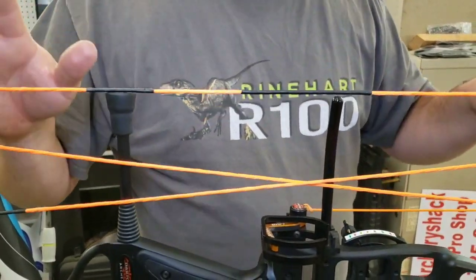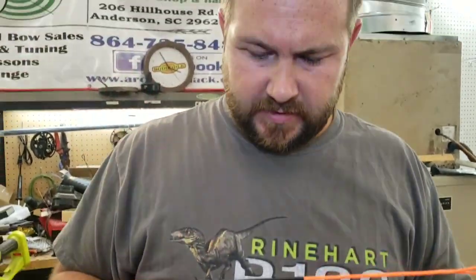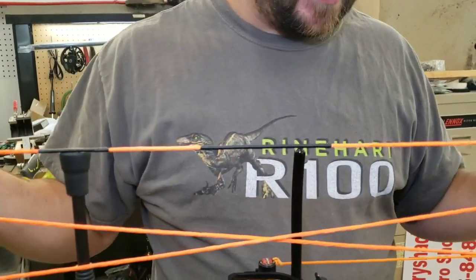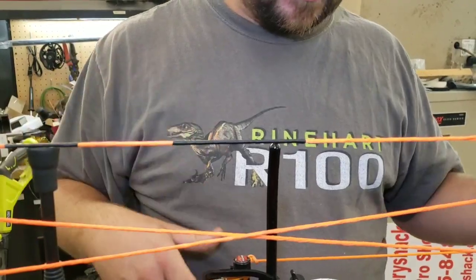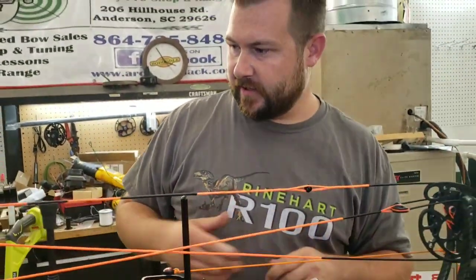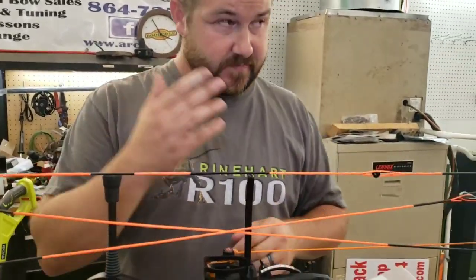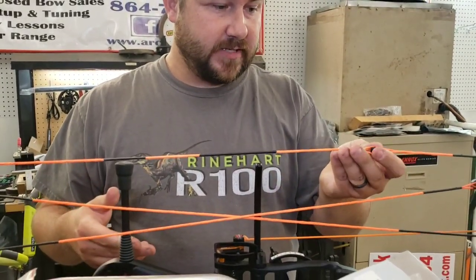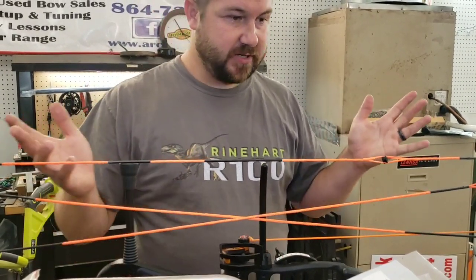From here, we're going to take this bow to the vise. I'm going to put a loop on it, get everything level, go over to the draw board, check the cam timing, the weight, all that type of thing. Then we'll paper tune it and wait for the customer to show up. If somebody had shipped this in to us, we'd paper tune it, go outside, and walk-back tune it, then ship it back out.